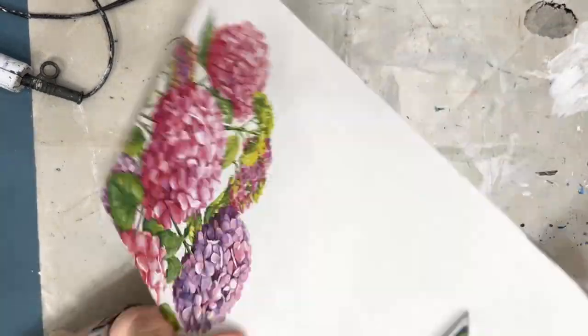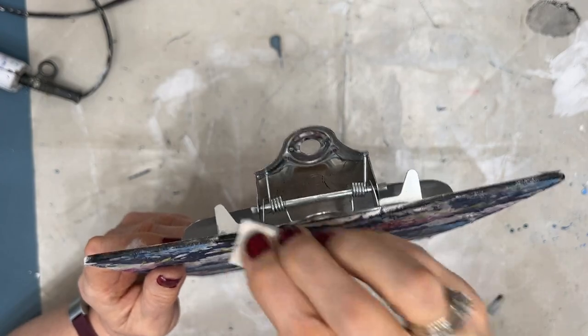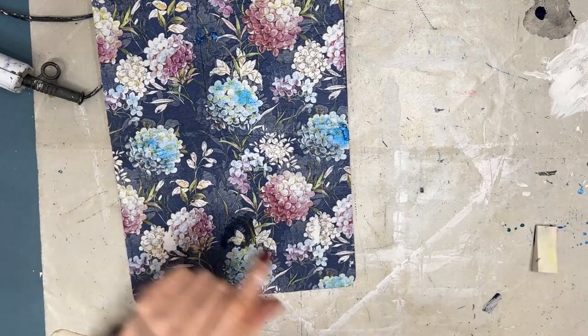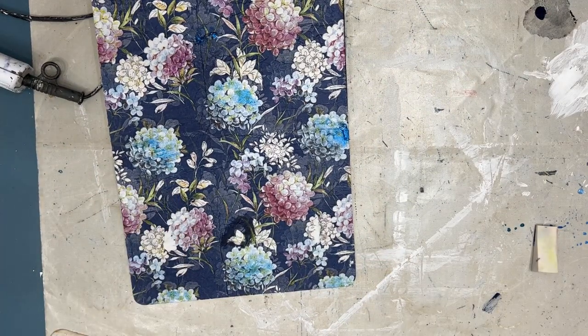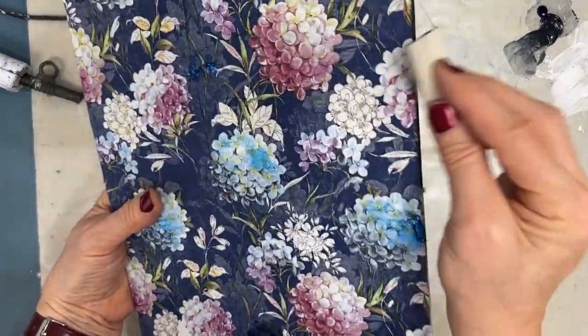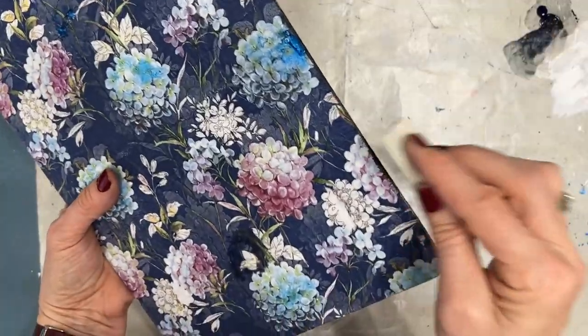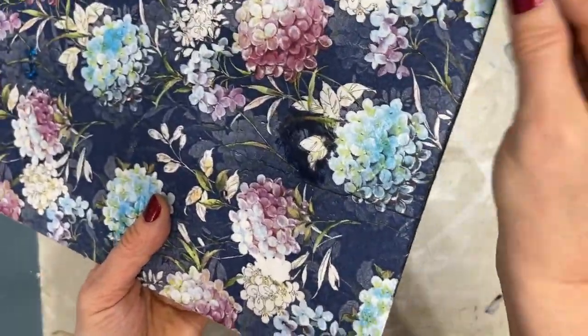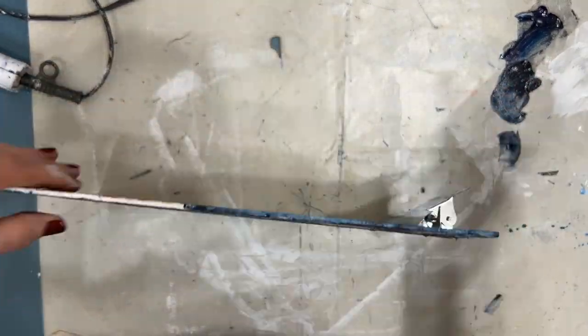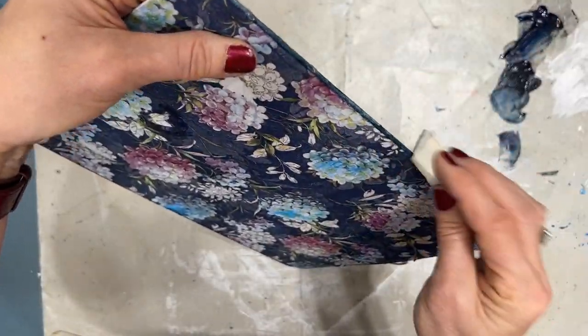So I'm just edging the clipboard. I don't want any of the regular clipboard color to show, so I'm going to put some — in this case it is not black, it is a dark blue — Payne's gray, that's the name. I'm just going around getting rid of the white gessoed edge or the color of the clipboard.